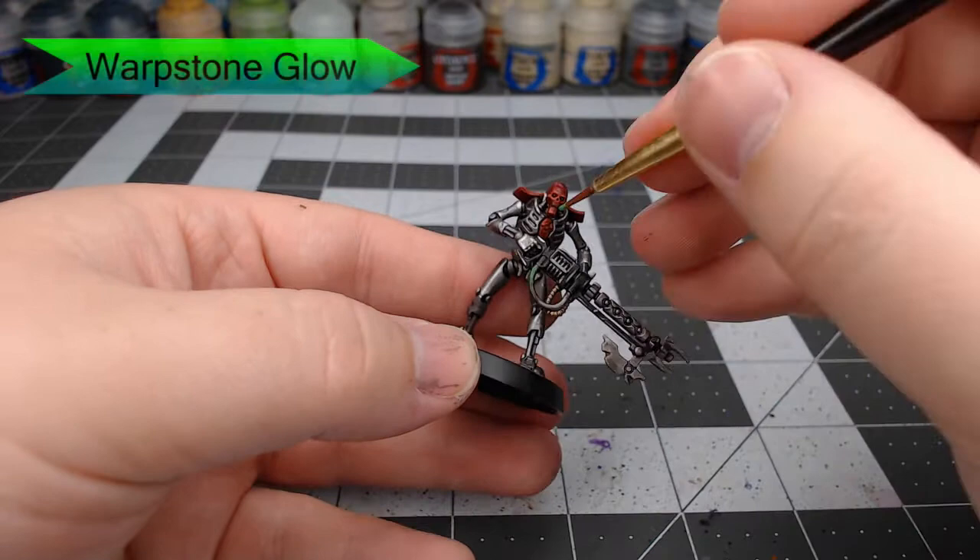Now we're going to take Warp Stone Glow. We're going to paint this on all of the smooth cables that are coming off of the model.